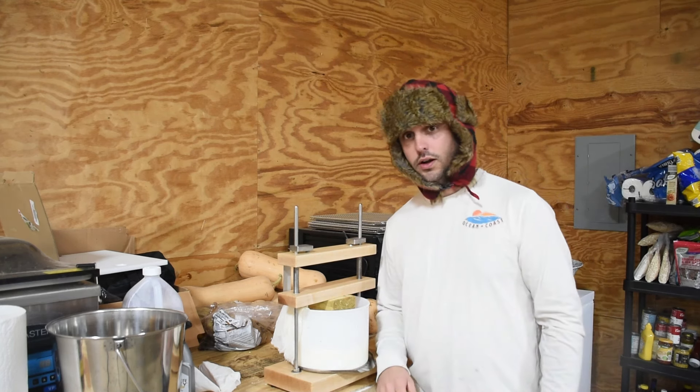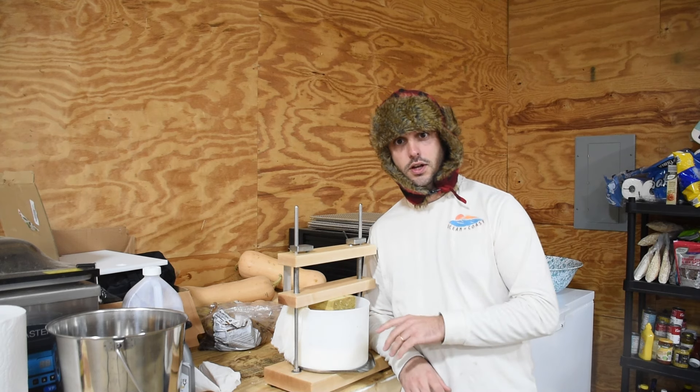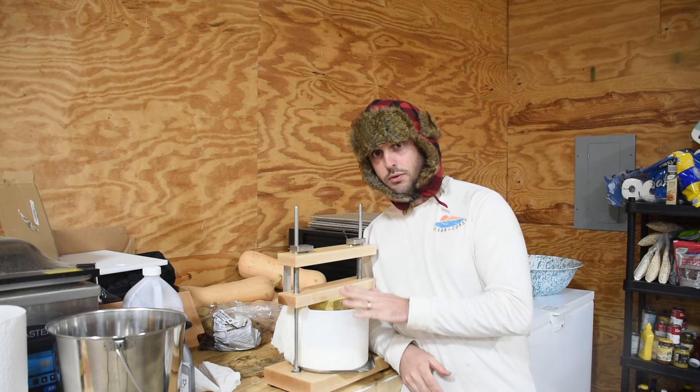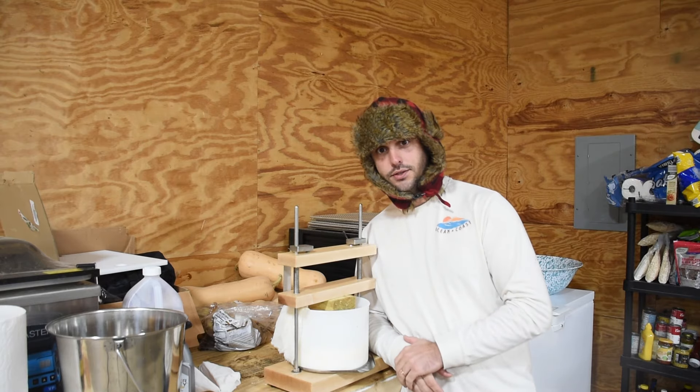Good morning and welcome to part two of cheese making. If you want to see part one where we took the milk, turned it into the curd, and then pressed the curd, head over to my friend David the Good's channel. You'll see all about that side. Today we're going to be taking the curd, wrapping it, and putting it in the cheese cave. Let's go.